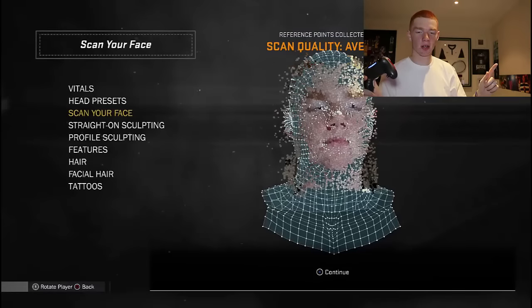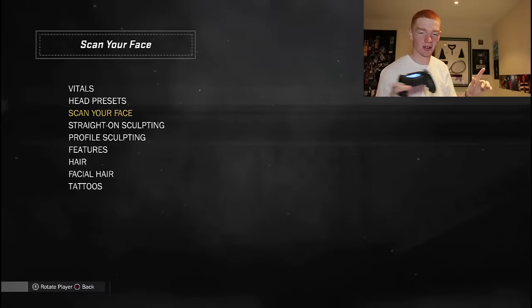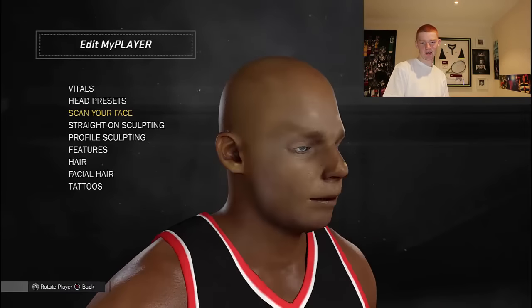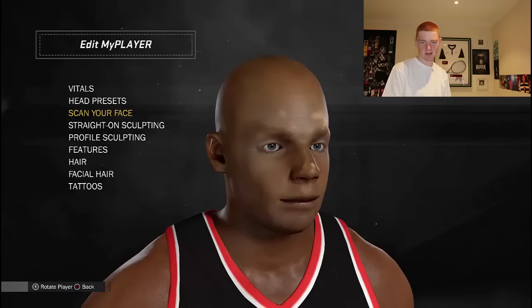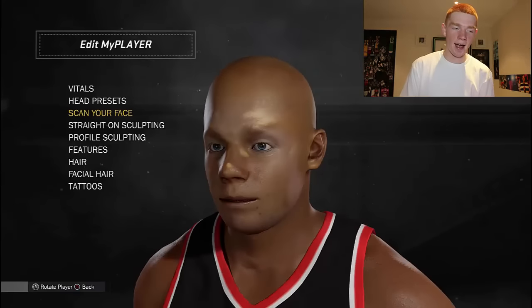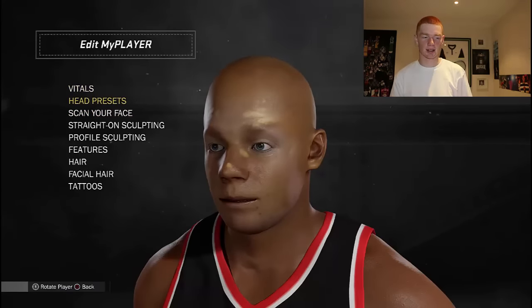When it's done, the first step is to create your head. Now this is where you get to see if it's really screwed up. The app said mine was pretty good last time, so let's see what it looks like. That's not too bad actually! I'll change my skin tone and stuff so we can see what I kind of look like.